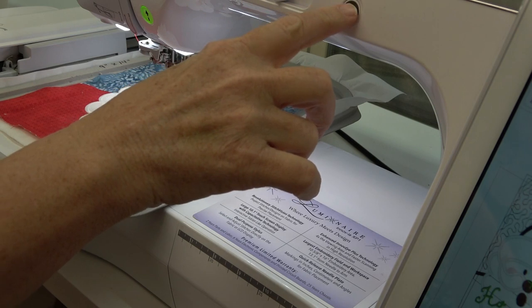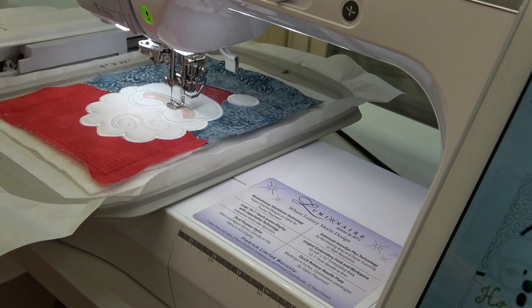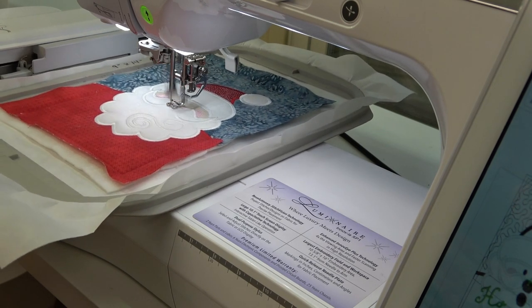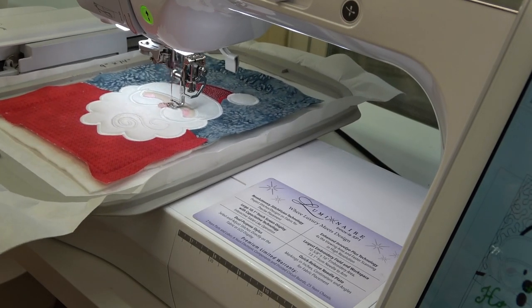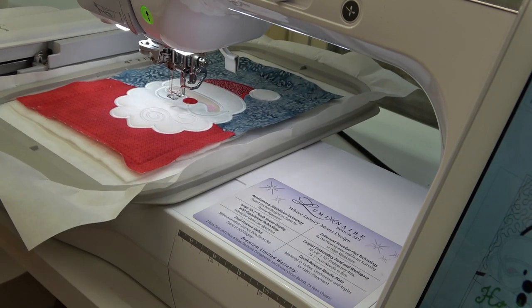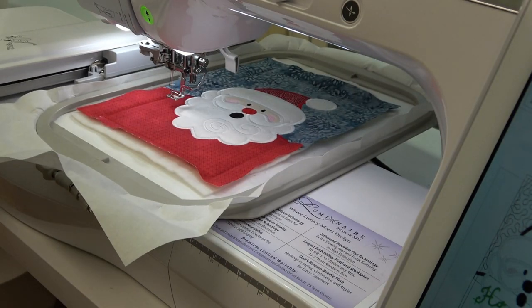I've done a thread change so we can stitch the nose. Then another thread change to stitch the eyes and the mouth. Now it's time for the Ho Ho Ho, and I'm changing to that King Star green metallic thread.